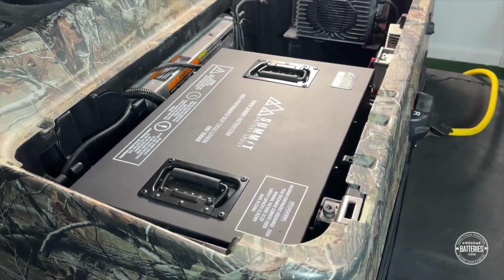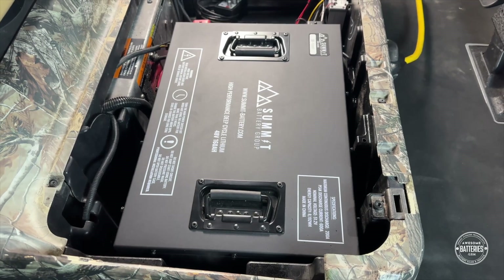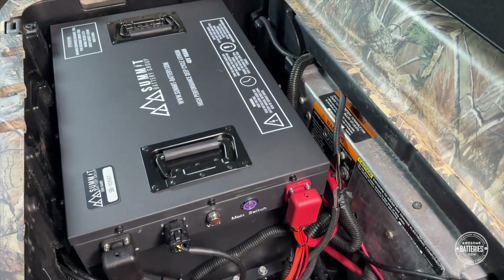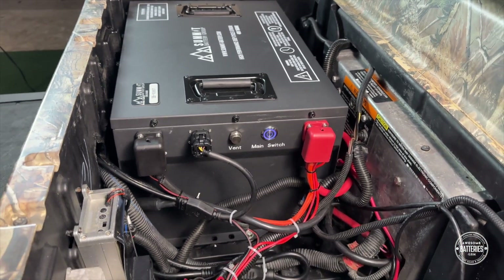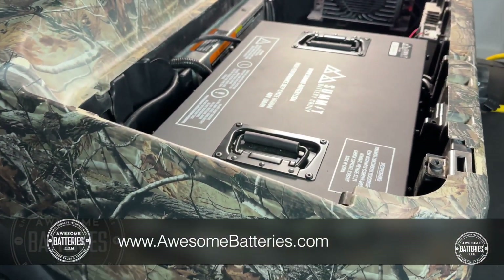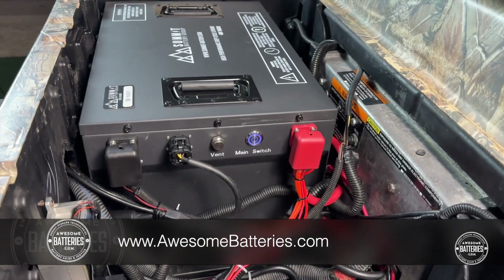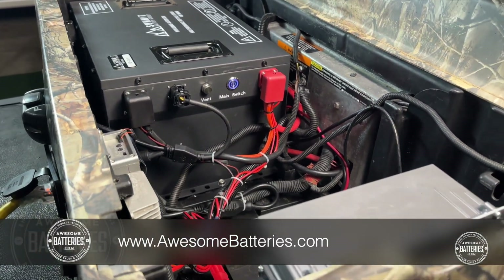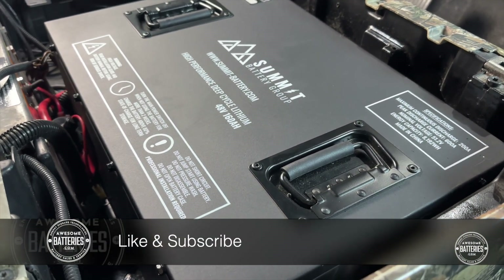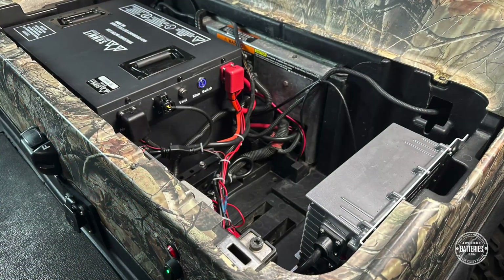Thank you for watching the Summit Battery Group 51.2-volt 160-amp-hour Extended Range Lithium Golf Cart Battery Installation Video on a Club Car Precedent. I hope this video answered all of your questions. If you have additional questions, please read this video's description, comment on this video, or contact us directly through AwesomeBatteries.com's website or social media accounts. We are here to help. If you would like to purchase this battery, please visit AwesomeBatteries.com — the link is provided in this video's description. AwesomeBatteries.com ships fast and free at the lowest listed online price. We assist our customers through the purchasing process, installation, and throughout ownership. Please press the like and subscribe buttons — we have more installation and battery information videos releasing on a regular basis. Thank you for watching until the end of the video, and we hope you have an awesome day.